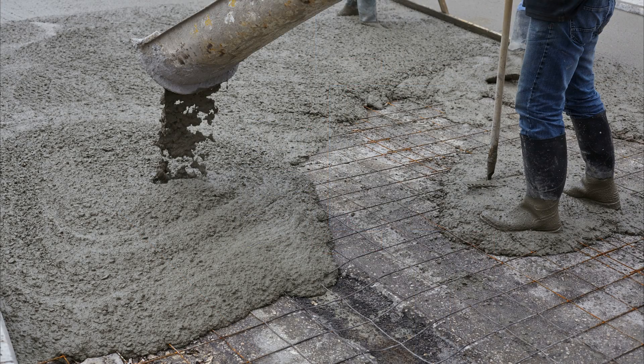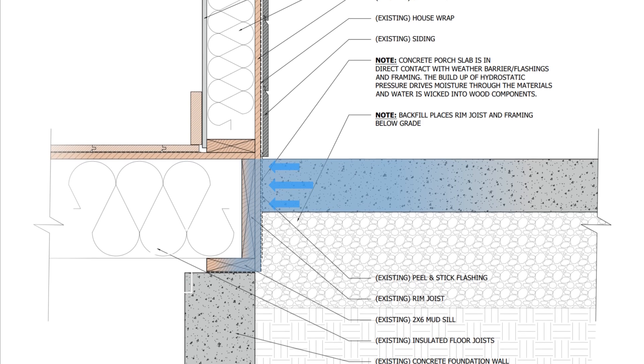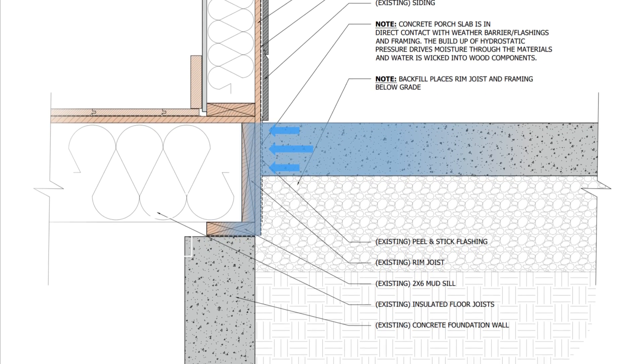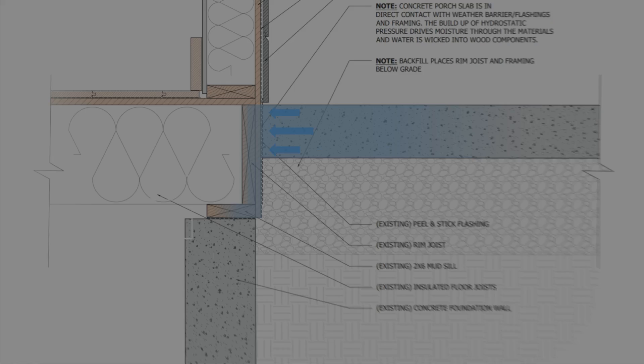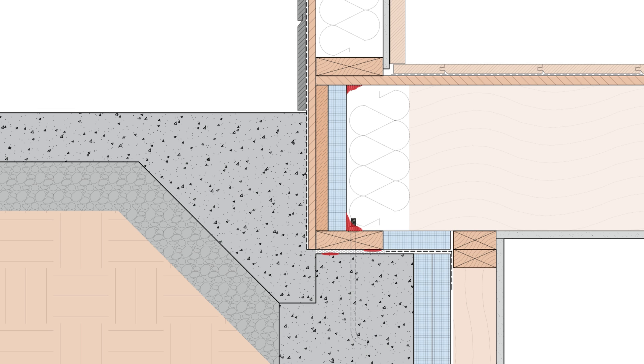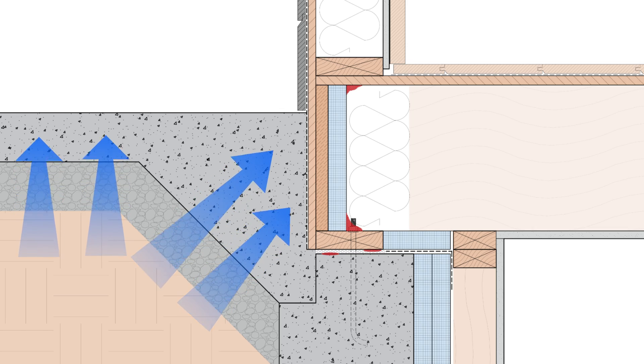Remember that concrete has a lot of water in it, and that water is going to want to move towards the drier side of the building assembly if it's in contact with it. Same thing with vapor — it's going to be driven inside if there's a higher concentration on the outside. Moisture moves from higher concentrations to lower concentrations, and from warm to cold. We also have to deal with the fact that even after the concrete dries, it's going to wick water from the adjacent soils if they're wet, and distribute that moisture inwards.